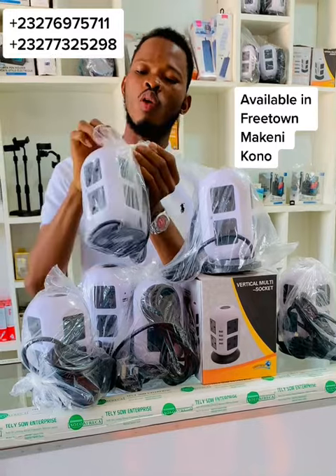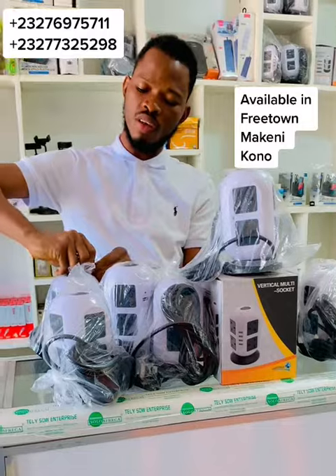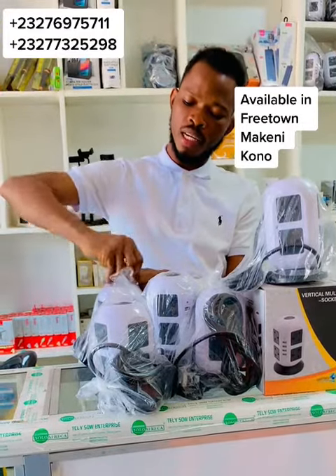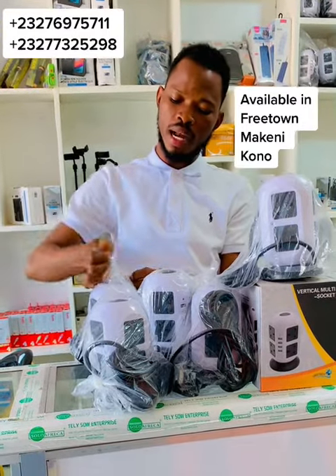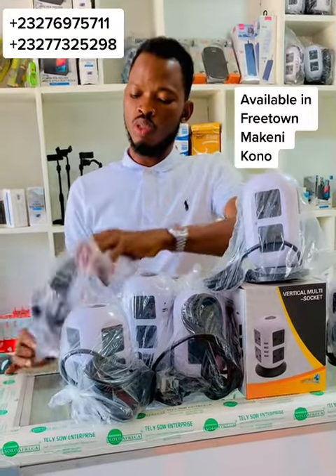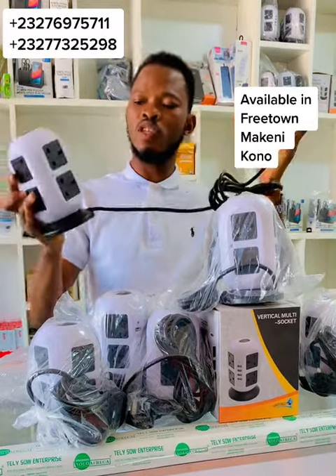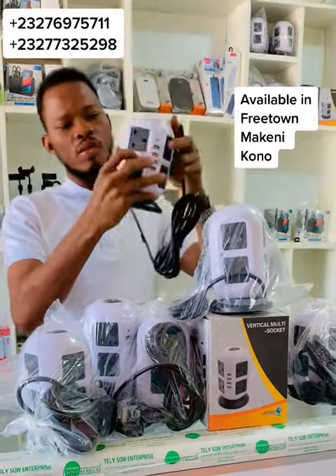These products, they do very well for you who have not come across them before. This is an extension — very much good — what we call the smart socket extension. It is very much durable for you if you want a solid extension for your office, for your home. I advise you to find this one.